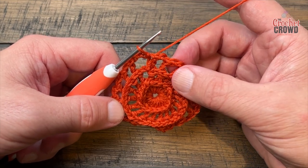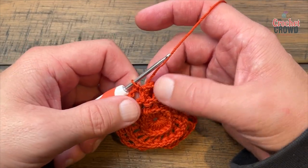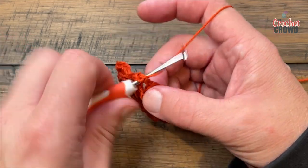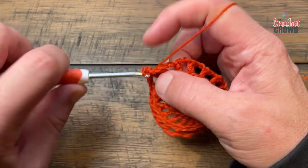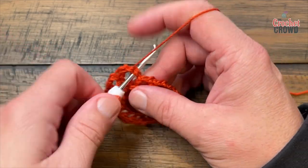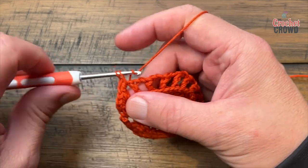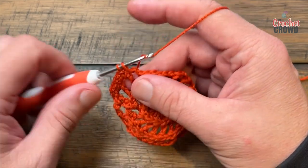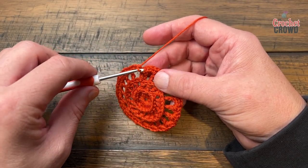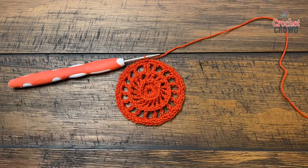Let's begin round number four. Right where you're sitting is on top of a back post double crochet — chain one and focus on these chain two spaces and apply three single crochets in each: one, two, three. Jump to the next space and apply three single crochets there as well. Do three single crochets in each one of these spaces. In the last space there's three single crochets, then slip stitch to the top of the first single crochet. That was round four — you can see it pushed all those spokes out.